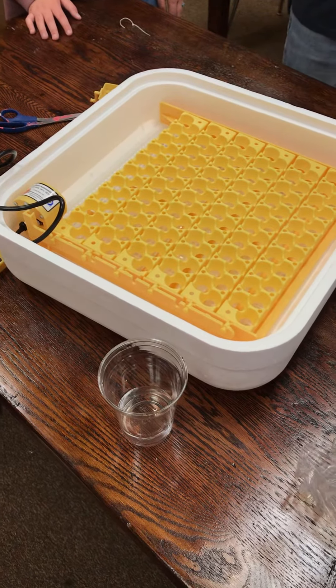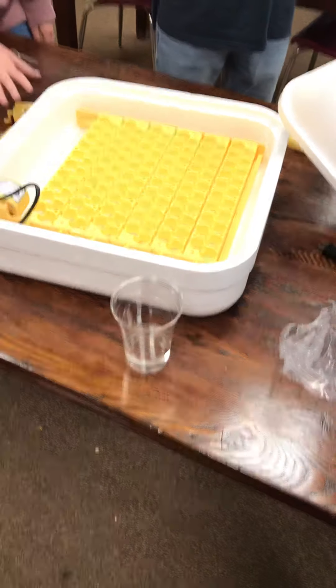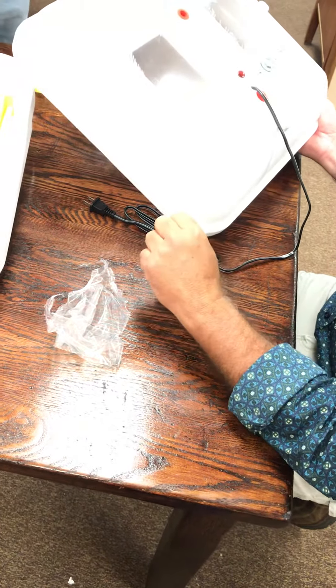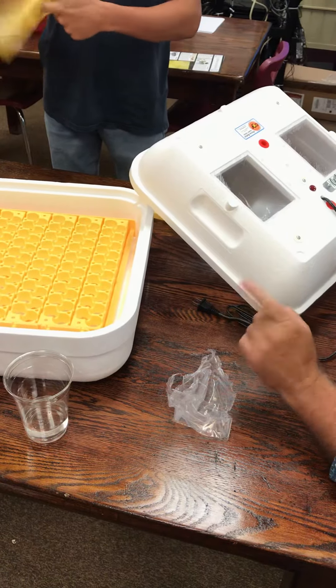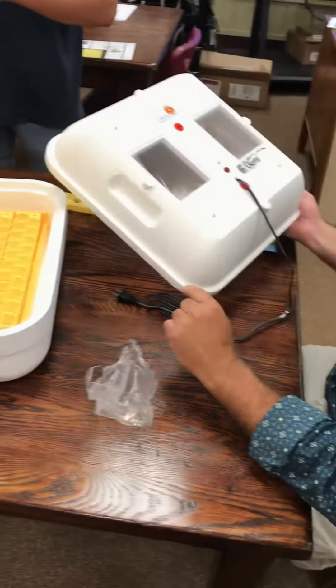We're not in a real hurry as long as we get these eggs in today. It's like nine o'clock now, so I'm gonna let this thing run, plug it up, and we're gonna see if it maintains that 100 degree or 99.5 degree temperature. Then if it does, we'll put the quail eggs in these racks.